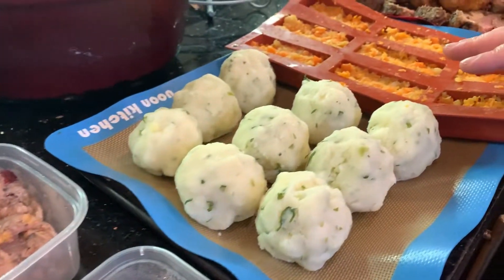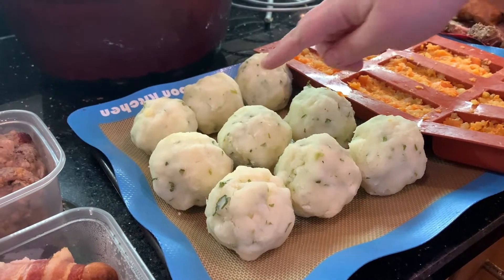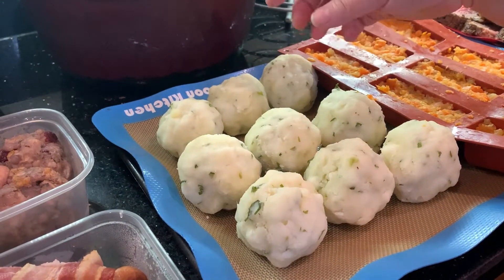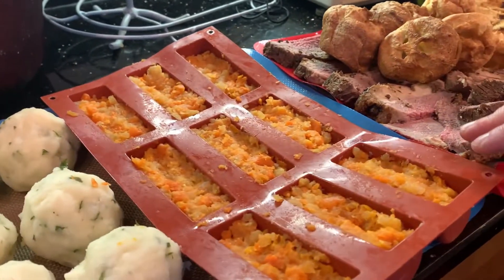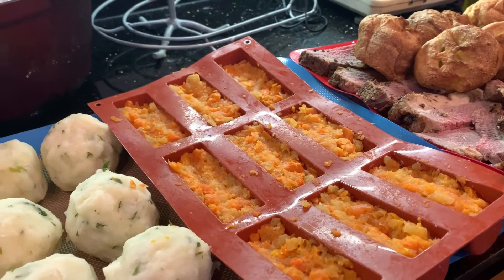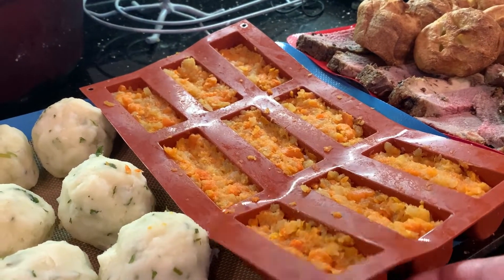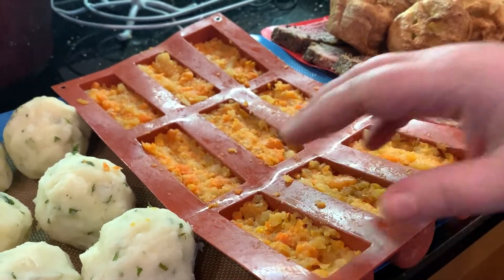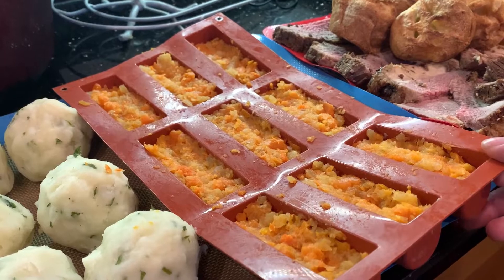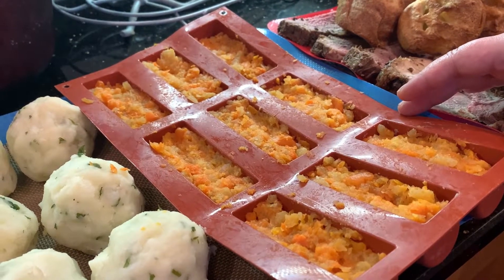This is mashed potato — it's got a little bit of butter in there and some parsley, and I've rolled them into separate balls, each one a good portion size. This is swede and carrot mash. For this I've used a chocolate-type mold because it doesn't stick together in the same way that the mash does, so it's much easier. Once they're frozen these will pop out in log shapes to be put together in the bag.